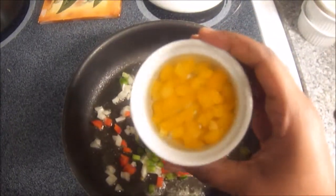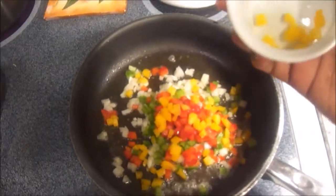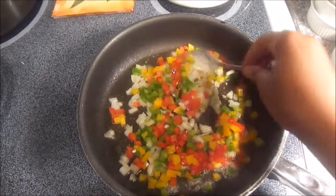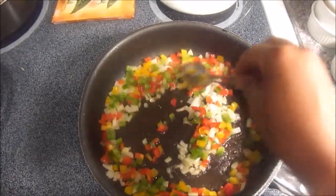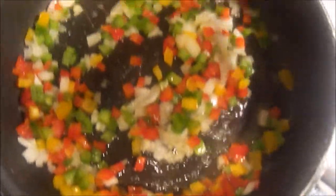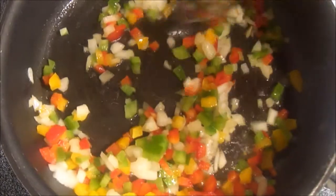I love using tricolor peppers in this recipe especially because it really makes the dish pop and it makes it look a lot more fancy than it really is. Whoever you serve it to, they will really think you bought this from a five-star restaurant — trust me, and the taste really backs it up. So you really want those to sweat until the onions get translucent and the peppers get really soft.